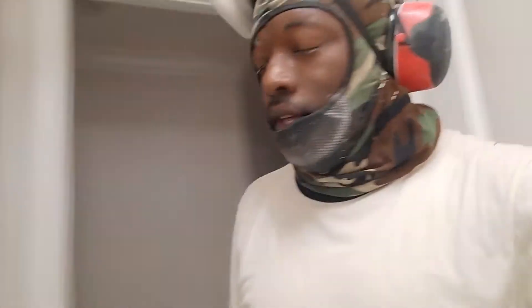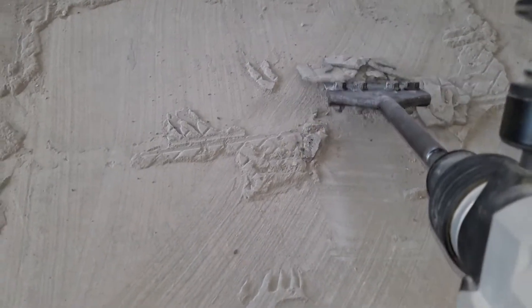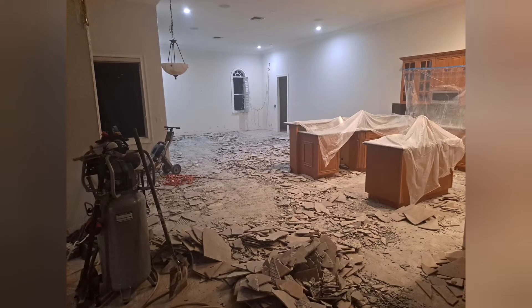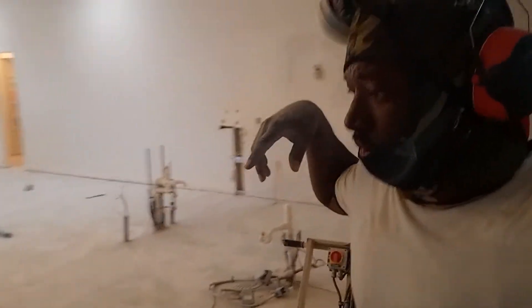On YouTube, on the internet, everybody's saying that you would need, or the best way to go about doing it, is to use a jackhammer with a thinset blade on it. I tried using that, and I've chipped away at the thinset for like five or six days. I had all of this to do, including that hallway, including that laundry room. That method works, but it takes forever to get it done.